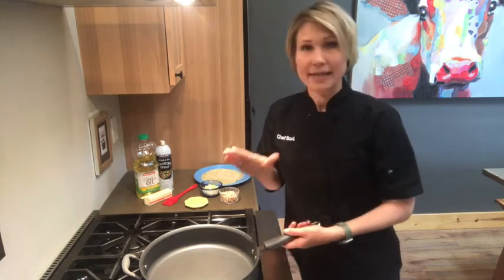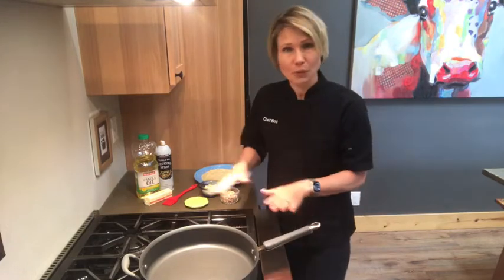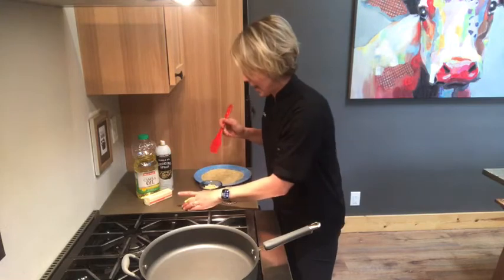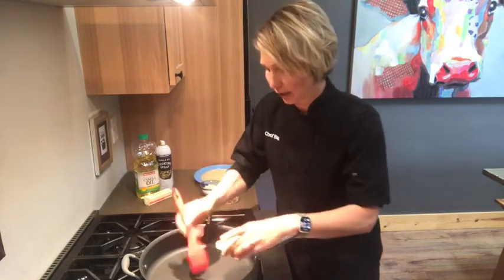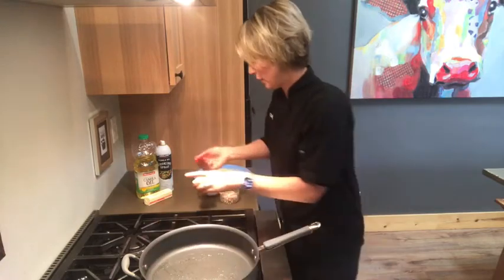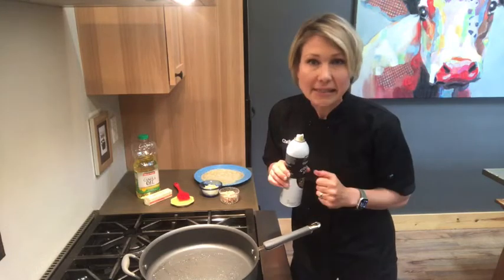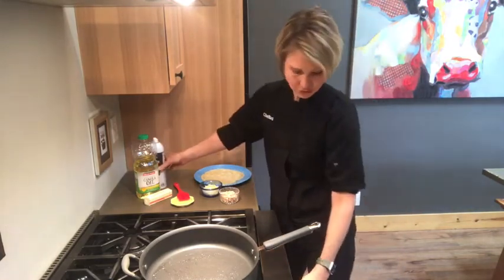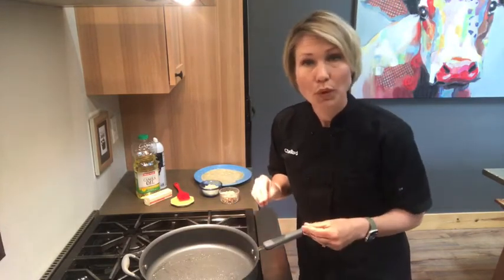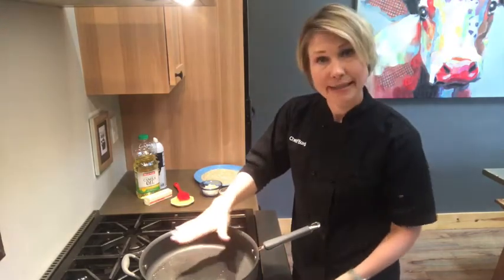First thing you're going to want to do is have a non-stick skillet on your cooktop. I'm going to put just a little bit of fat down so that it will help to crisp up and allow my tortilla to get a little bit golden. I'm just going to brush a little bit of oil. If you prefer, you can spray it with non-stick cooking spray or put a little bit of butter, maybe a teaspoon. It's important to make sure your pan is hot before you start, otherwise your tortilla could just get soggy. So make sure it's nice and hot.